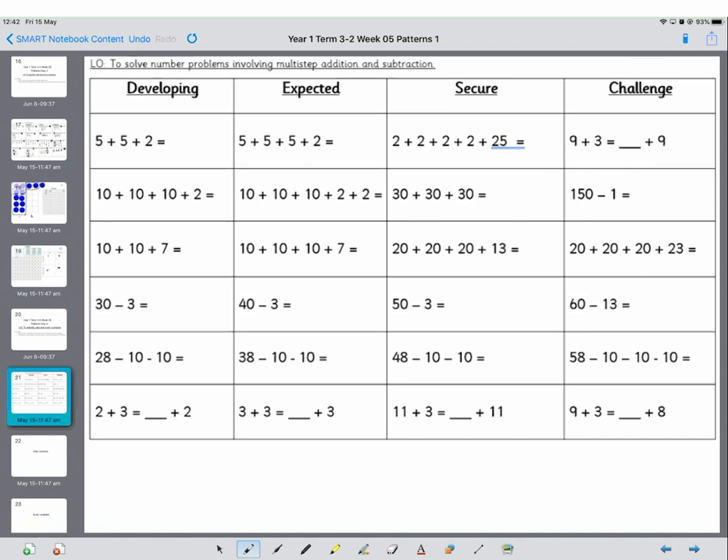So 5 plus 5 is 10, plus 2 is 12. Counting on in 10s: 10, 20, 30, plus 2 is 32. 10 plus 10 plus 7 is 27. Now on your 100 square or on your ruler, count back 3 and you end up on 27. On 28, count back 10 — that's 18 — count back another 10 and that is 8.